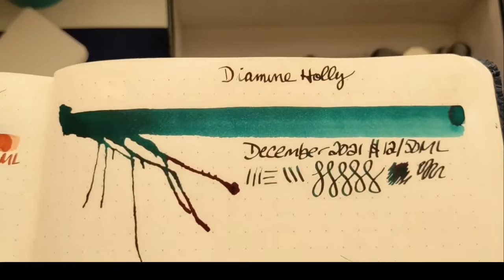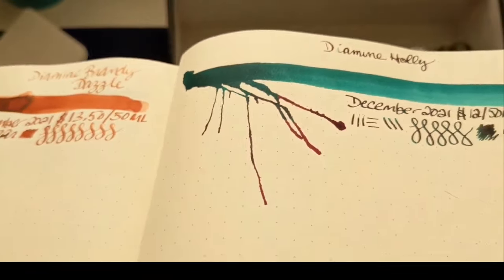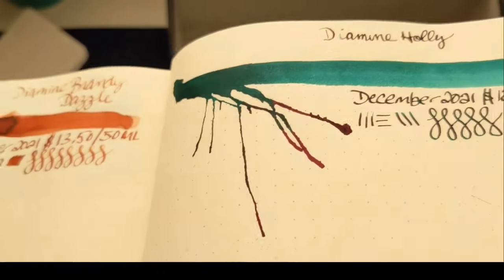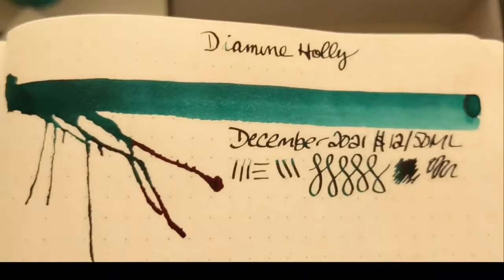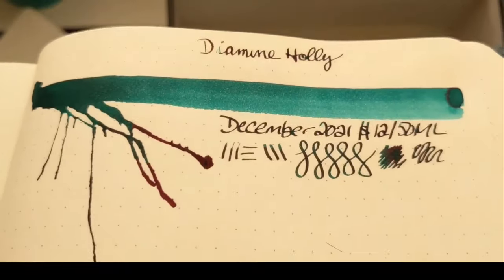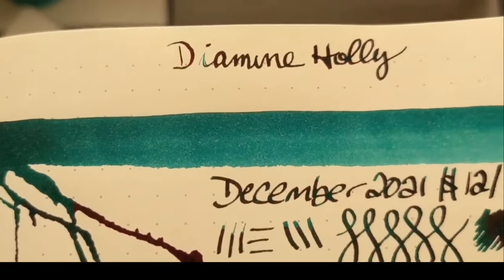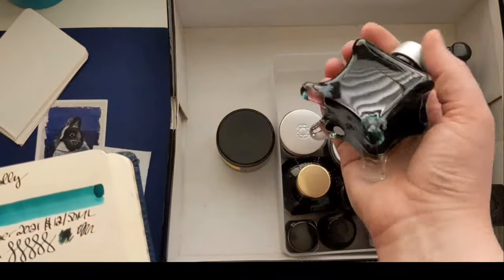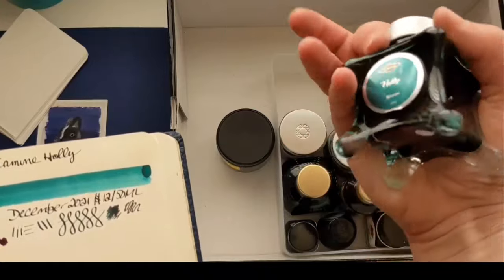We might as well do the Diamine Holly. This is a sheener — look at that pinkish reddish sheen. Very similar to California Teal. I don't think you need both now that I see them, but the Holly is just very special. It's a Diamine ink vent ink and it really does sheen like crazy in the writing. It comes in this cute little ink vent bottle. It's a high sheener.